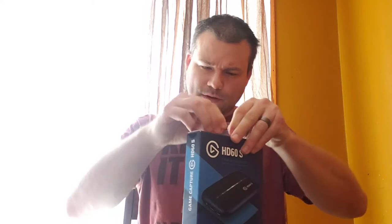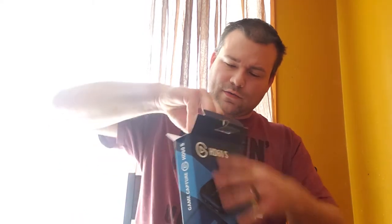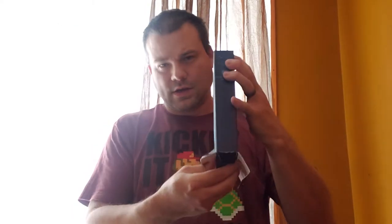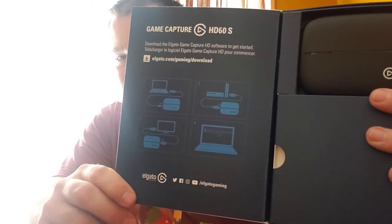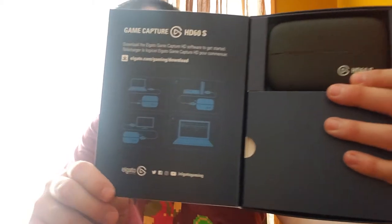So when you open it up, you get this fancy box within a box. When you open that up, it shows you instructions on how to install it — it's pretty simple and straightforward. You're also able to download their software as well, which we'll get to in a little bit. And when you open it up, this is what you're gonna see.